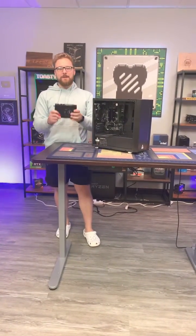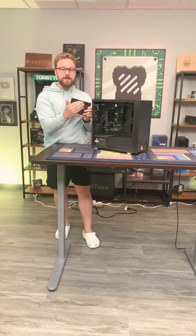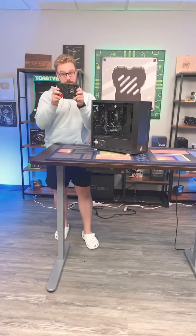Hey guys, Matt here from PC Bros. I'm here to show you how you can upgrade one of your APU systems that you bought from PC Bros with a graphics card.